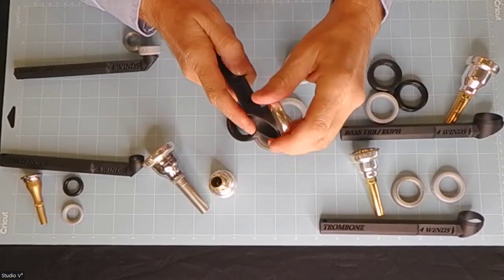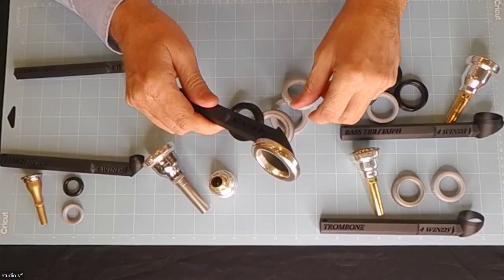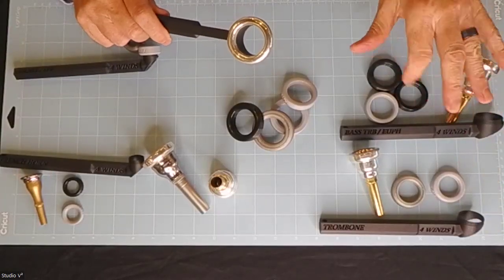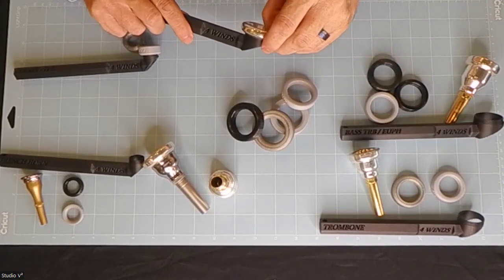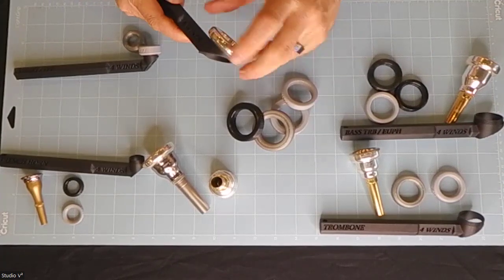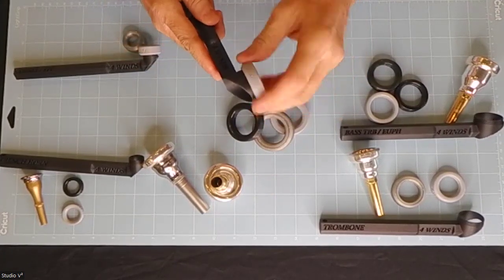If you don't have a screw rim mouthpiece, we do have rims available — for the tuba we have about six different rims, for trumpet we have two, trombone two, and for bass trombone I have three different rims. If you have a rim you want us to produce that is not available in screw rim form, you can send us a mouthpiece and we can make you a copy of that. I'll put back on the one I had earlier, which is the V3 rim — my own design.